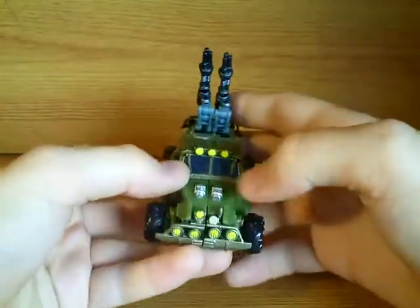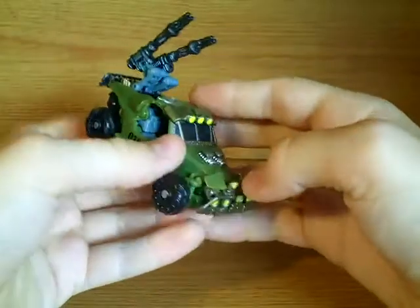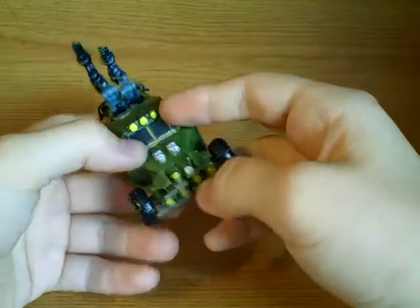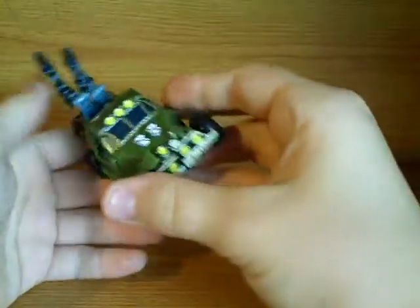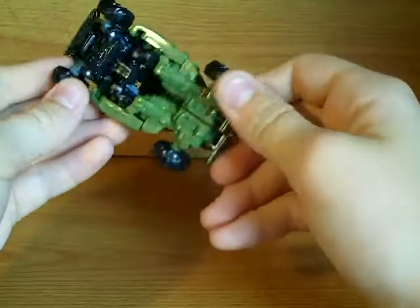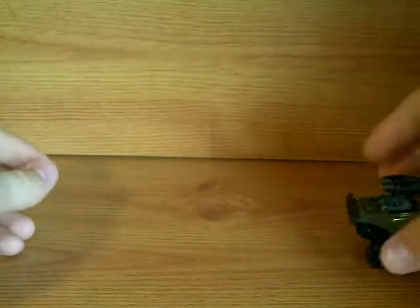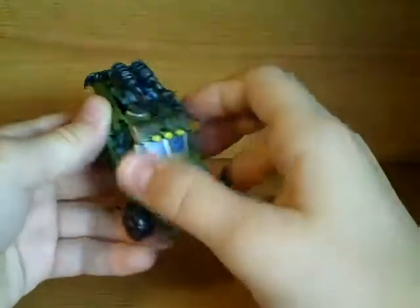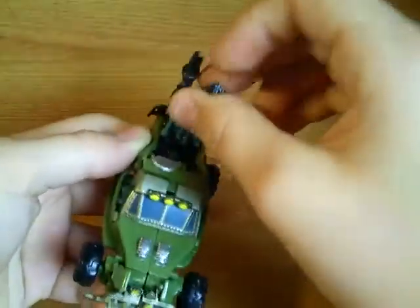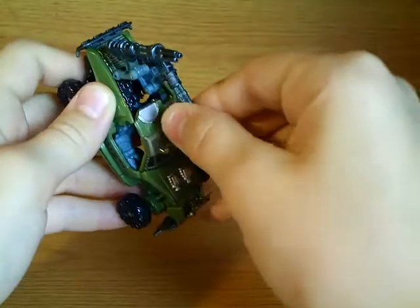Nice Autobot symbol here, nice silver paint apps, just a lot of paint apps all over here. It's got the nice yellow lights and nice red lights here. It rolls really well, and that's about it. These cannons can move however you want — they can go left and right.